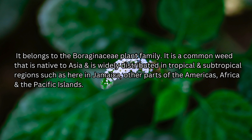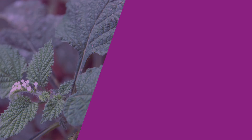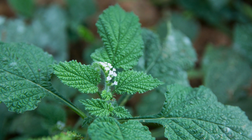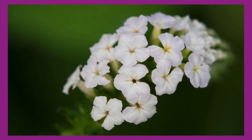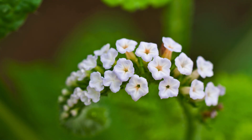It's a common weed that is native to Asia and is widely distributed in tropical and subtropical regions, such as here in Jamaica, other parts of the Americas, Africa, and the Pacific Islands. It can grow up to about one meter in height. It has broad, lance-shaped leaves that are alternately arranged on its stems. Its flowers are small and tubular, arranged in coiled clusters, and can be either white or pale lavender. In Jamaica, you will find this plant growing wildly and organically along roadsides, in people's yards, and in other green spaces.